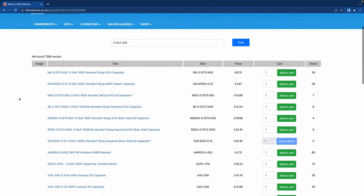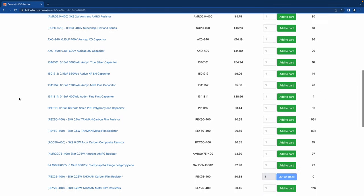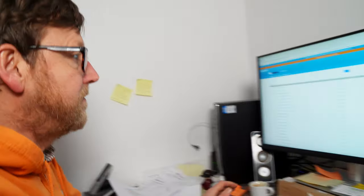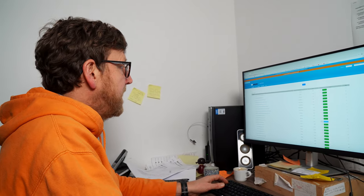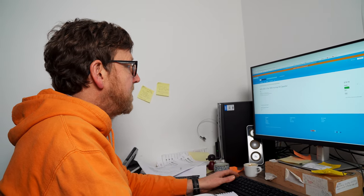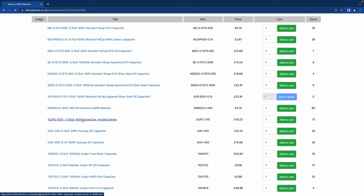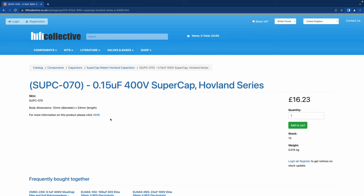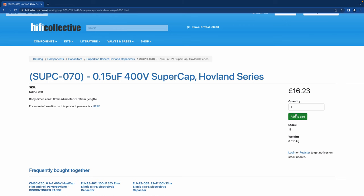We've got a Super Cap Hovland and an Ori Cap — Evos are going to be too big. It's quite a key component, but bear in mind I don't want to go beyond my £70 budget. At £14.19 a piece, that's worth it. Let me check the size — 19 mil diameter is too big, so that's a shame. Let's look at the Super Cap — this is perfect. The Hovland Super Cap. Unfortunately Hovland are going to stop making their caps but we've got a handful left. The size is spot on — we can fit that in. Adding to cart.